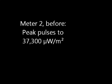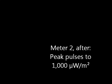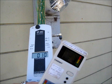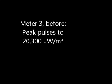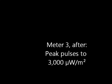Meter two before: peak pulses to 37,000 microwatts per meter squared. Meter two after: peak pulses to 1,000. Meter three before: peak pulses to 20,000 microwatts per meter squared. Meter three after: peak pulses to 3,000.